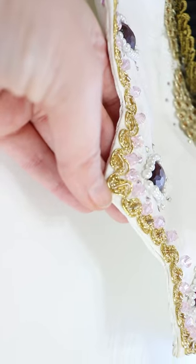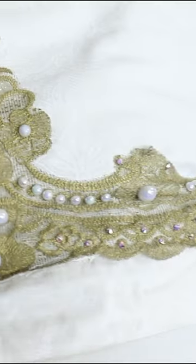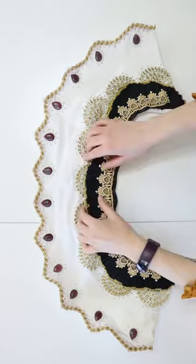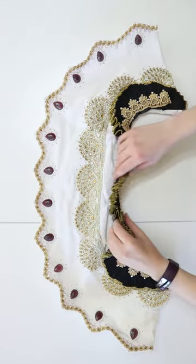I added tons of trim, beads, and rhinestones. I also hand-cast resin gems for the front, hand-painted gold trim for the back, and even made this little black Elizabethan-style ruff for the base of the collar.